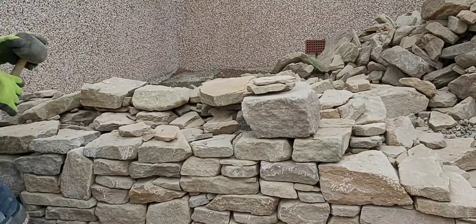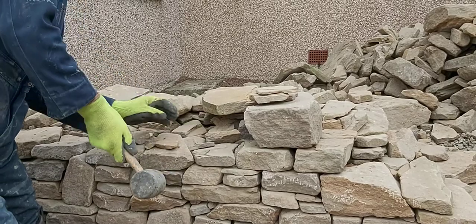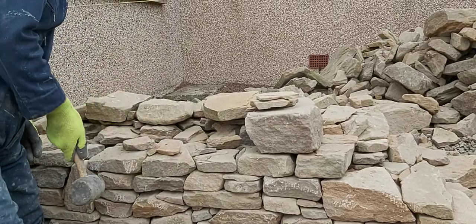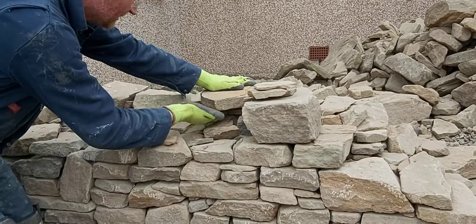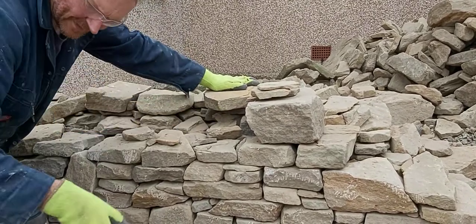Check the lines occasionally — you might knock stones out of line, so tap them back in. So that's pretty good; now I can just build that up in there.